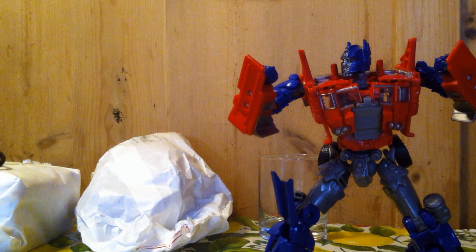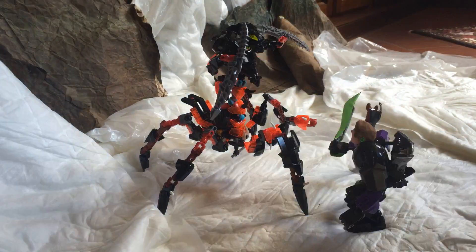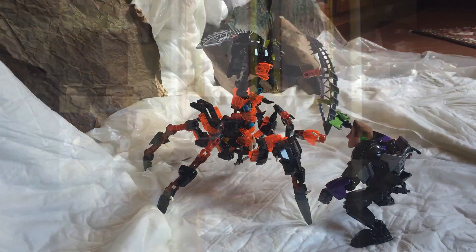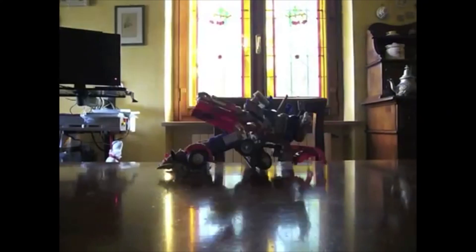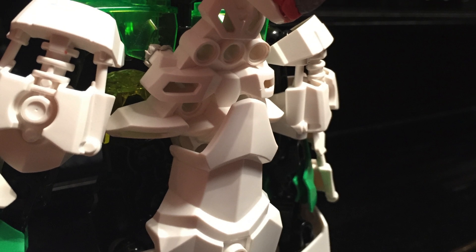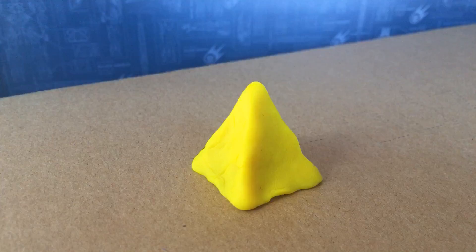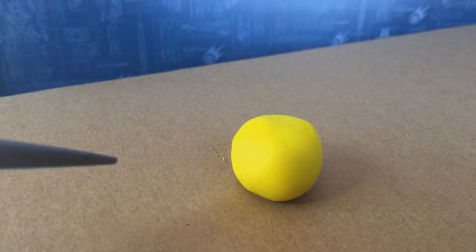Stop-motion is amazing. It's charming, simple but gorgeous and jaw-dropping at the same time. This was my first stop-motion but it gets much more complicated than that. Welcome to the first episode of how to make a stop-motion.